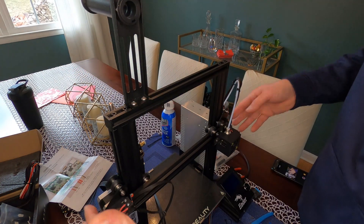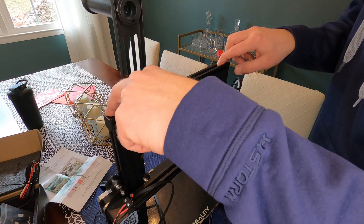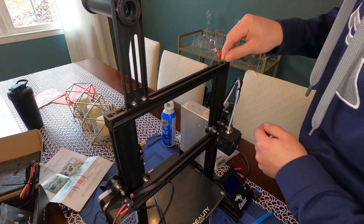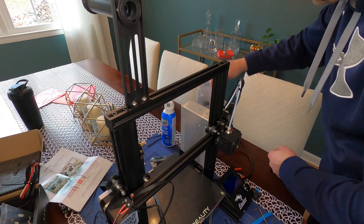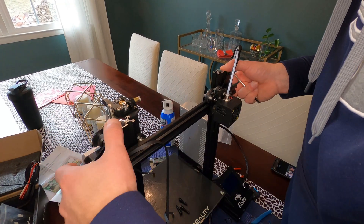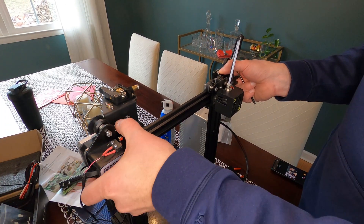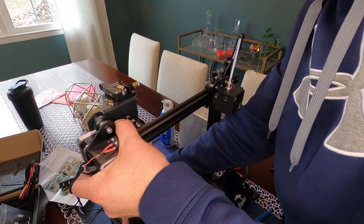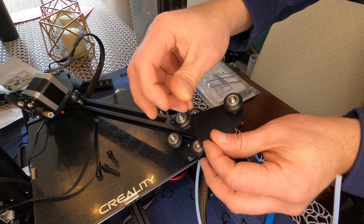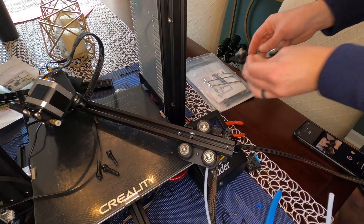If you remember building your Ender 3, you slid the Z-axis assembly down over the top. So we're going to loosen the allen screws on the top bar — I believe this is a 4mm — pull the top bar off, slide the assembly up, and twist the Z-axis screw to get it off. Loosen both screws on the bar; note these are directly threaded into the bar, not T-nuts. Set that aside.